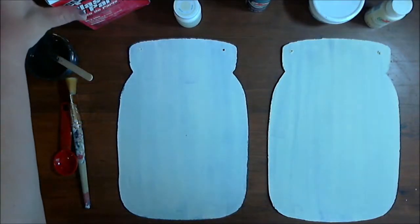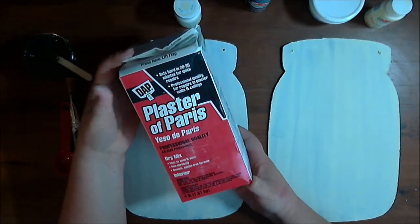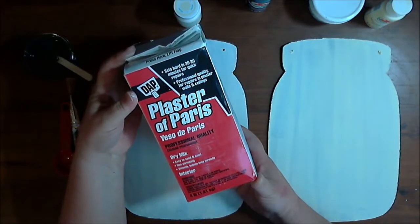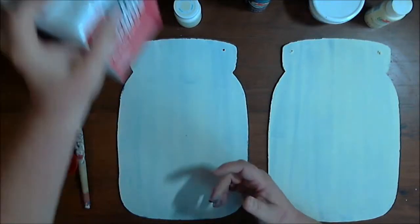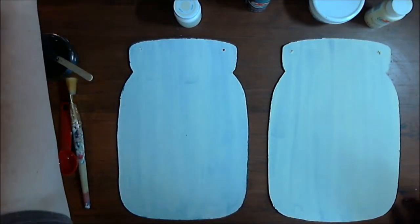The recipe I decided to go with uses plaster of Paris. I got this four-pound plaster of Paris for about four dollars at Walmart. It's in the paint aisle where you find all the drywall spackle and that kind of thing.